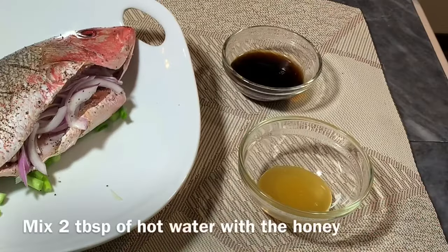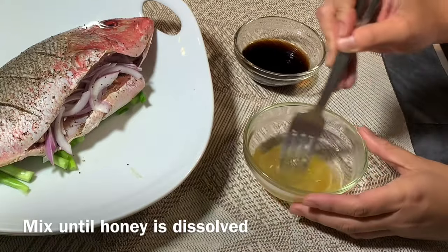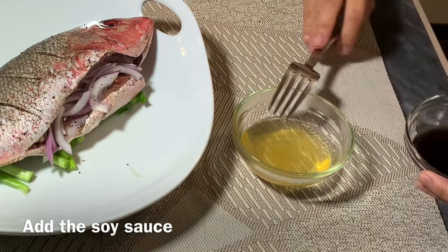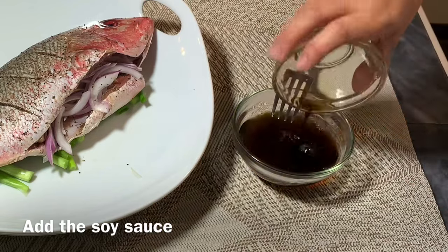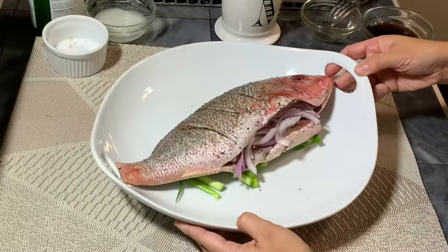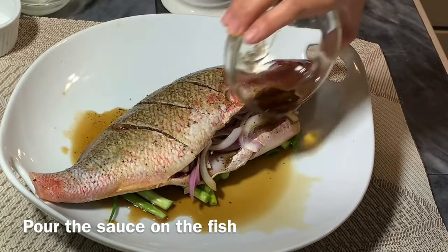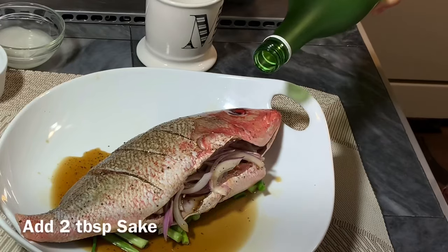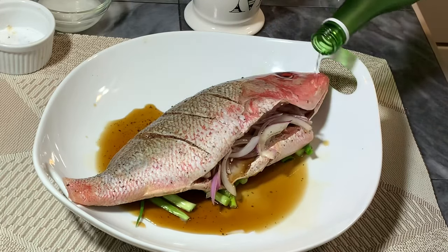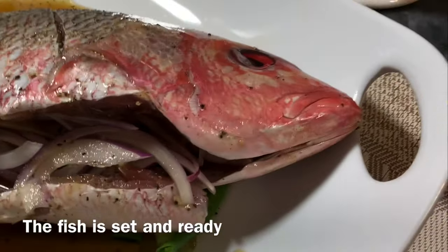Now we are going to make the liquid mixture. Start with the honey and two tablespoons of hot water — I added hot water because this honey is raw and thick. Now add the soy sauce and mix them together. Pour that over the fish, then add some sake. The sweetness of the honey combined with the sake and soy sauce will give a wonderful aroma flavor to your fish.